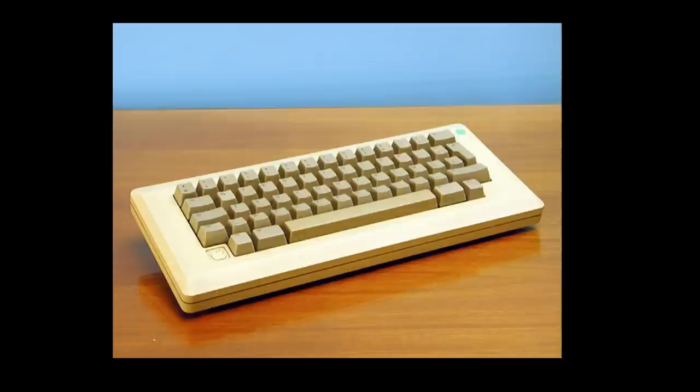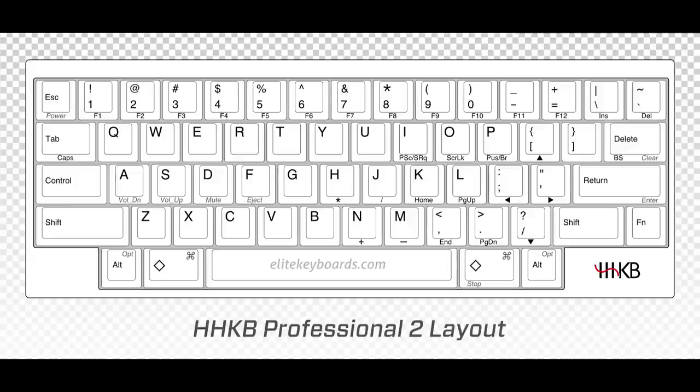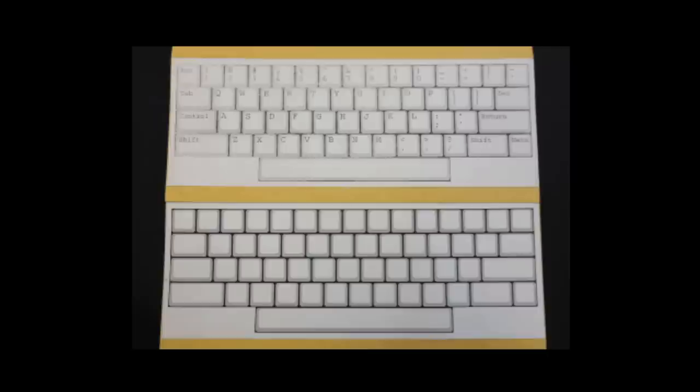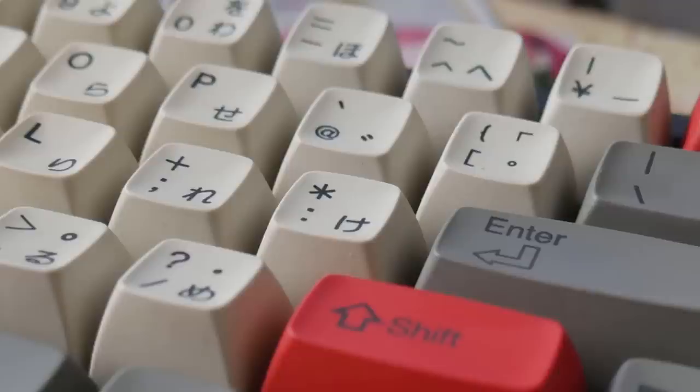The HHKB was inspired by the Apple M0110, and the similarities are there. Interestingly, in Wada Sensei's interview, he mentioned that originally the keyboard was not to have any function or arrow keys. Those were added by PFU as they concluded commercial keyboards needed these features. The original prototypes didn't even have the ALT keys or GUI keys by the space bar. We have PFU to thank for these additions — could you imagine the HHKB without its iconic arrow key placement?